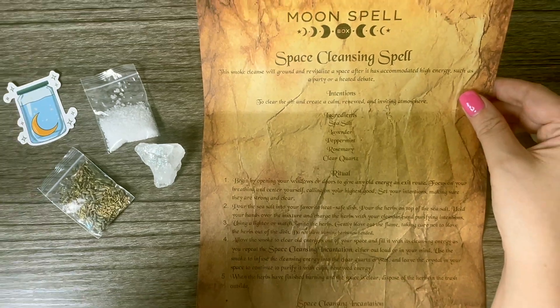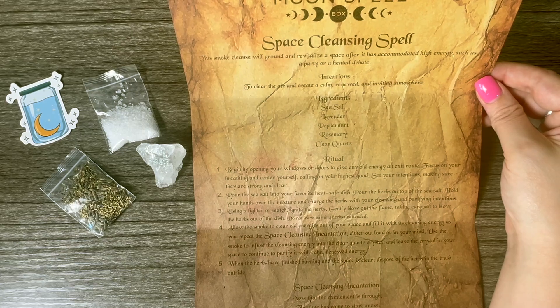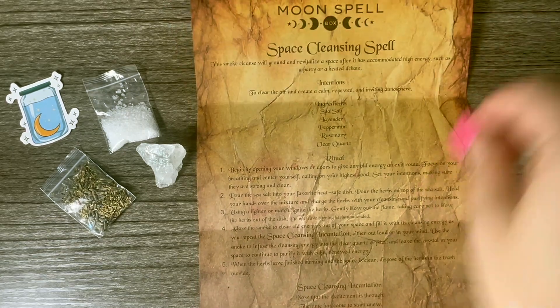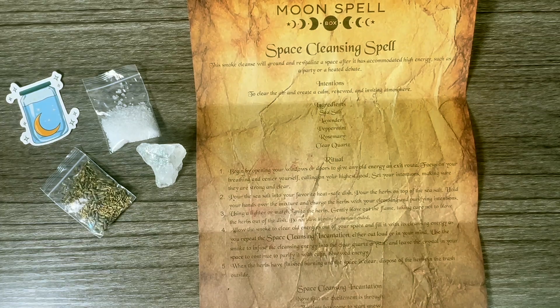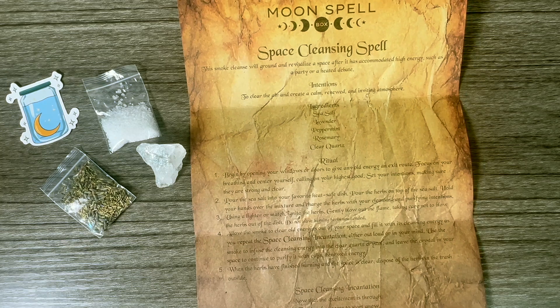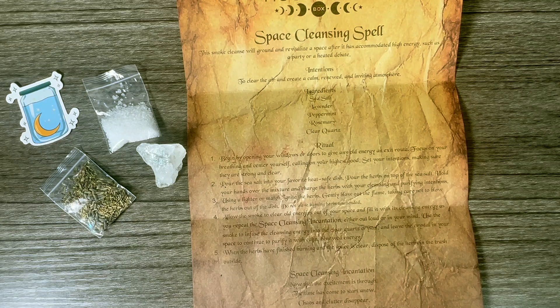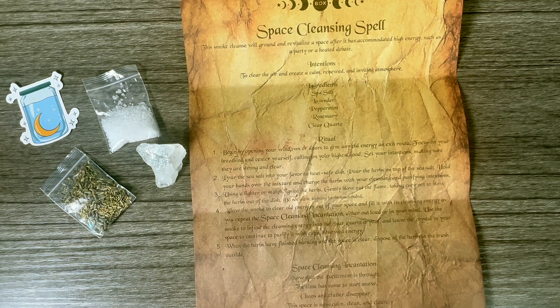For the ritual, it says: begin by opening your windows or doors to give any old energy an exit route. Focus on your breathing and center yourself, calling on your highest good. Set your intentions, making sure they're strong and clear. Then pour the sea salt into your favorite heat-safe dish, pour the herbs on top of the sea salt, hold your hands over the mixture, and charge the herbs with your cleansing and purifying intentions.